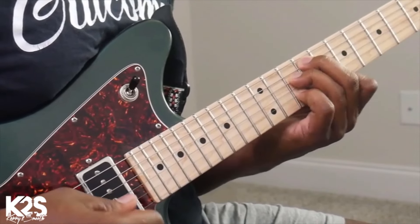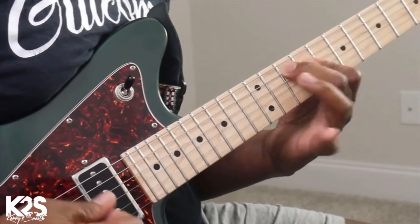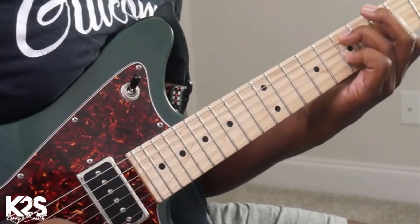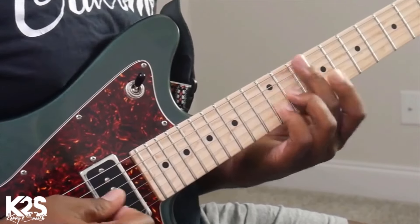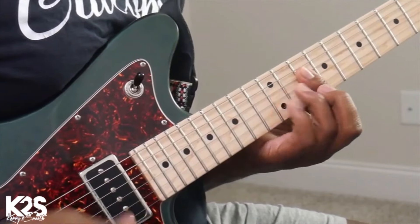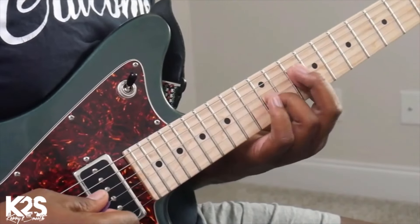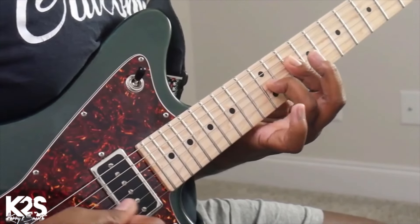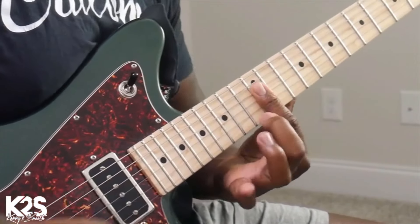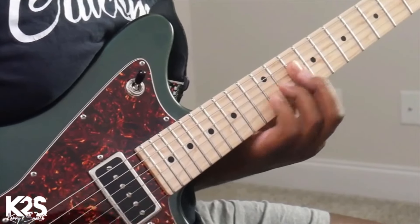I'm going to that E flat diminished. So there's two different ways you can voice that chord — you can do it this way, like you can almost spell it out, or you can do a slide. So that's two different ways we can do it. Let's play along with the track so you can hear how I'm applying that actual movement. Here we go.